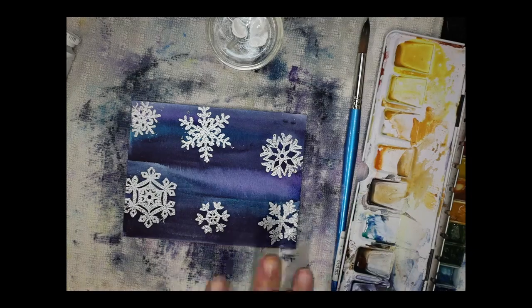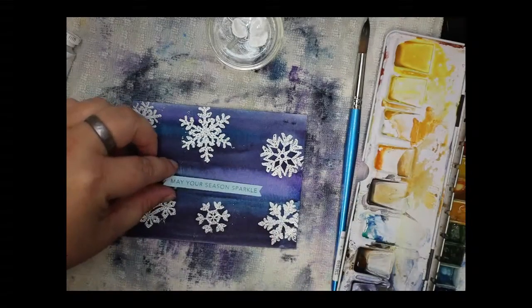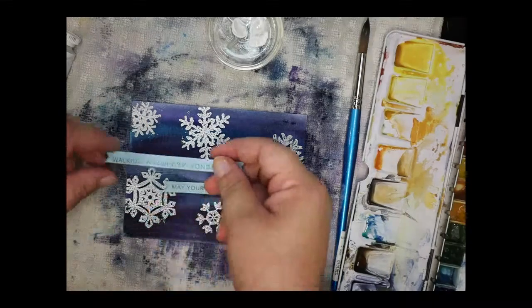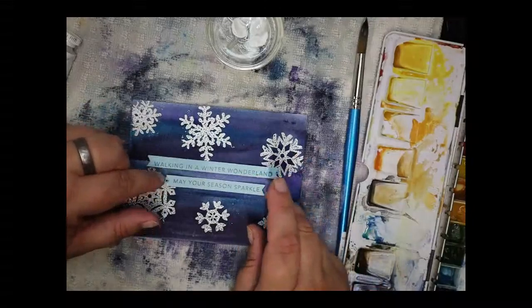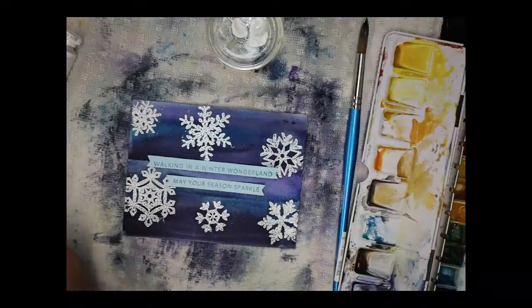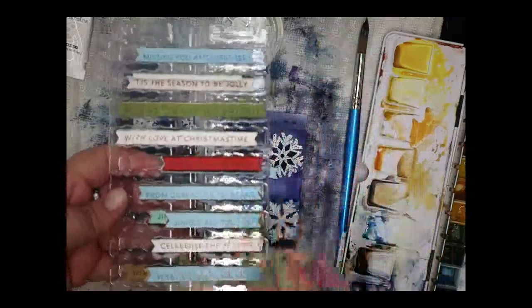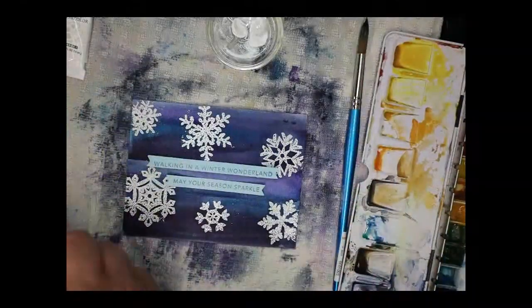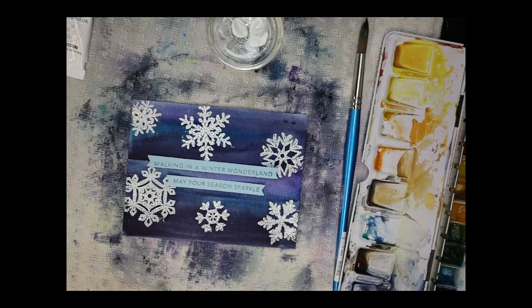I actually like this blue — it works well. These are called simple strips from the Tailored Expressions website. They're a 5x7 stamp that comes with a whole bunch of different sentiments and you die cut them — you need a Sizzix, the stamp, and the die cut. You cut them out and get these little strips. They are fantastic — I just love them.